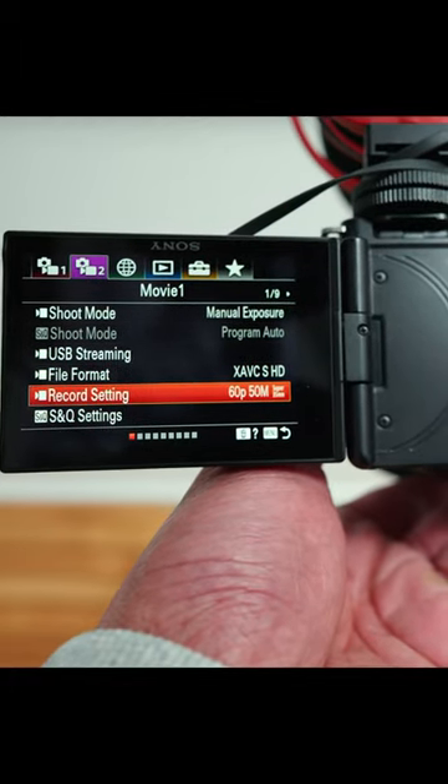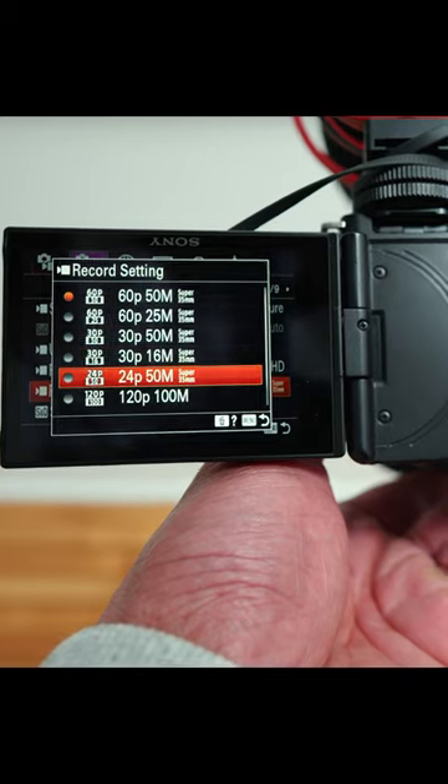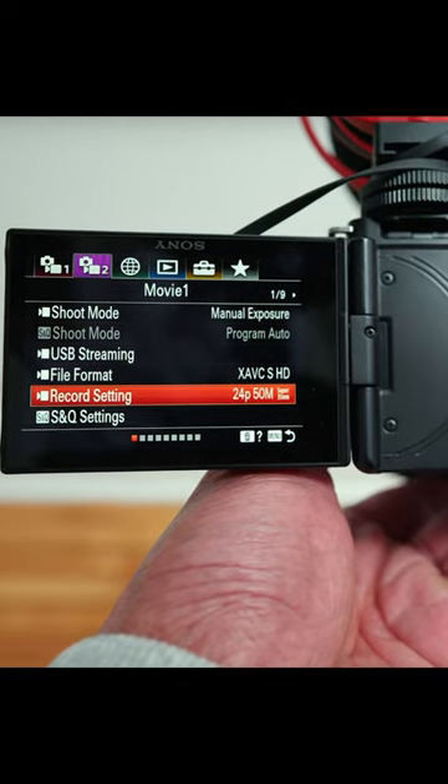The first setting we need to adjust is the framerate. We need to keep it as low as possible. So if need be, be ready to sacrifice the ability to slow down your footage in post by shooting at a 24 frames per second framerate.